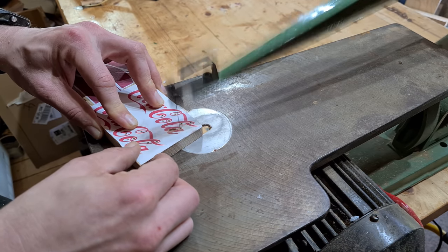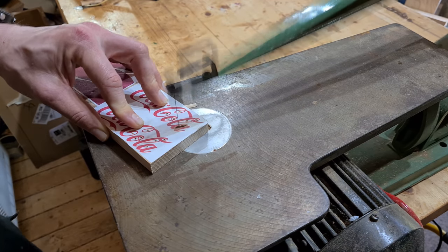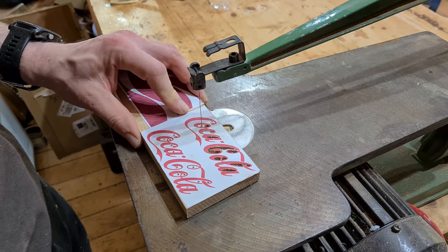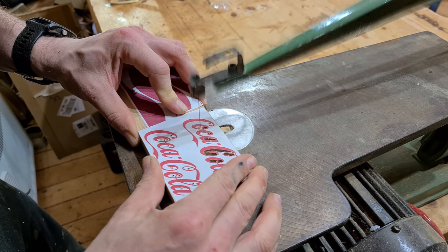The first part of the project was to get the lettering sorted out. It's highly cursive, the logo for Coca-Cola, and required a mixture of the scroll saw and the bandsaw and then a lot of sanding in order to get those letters looking just about right.